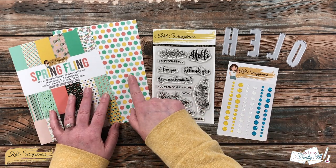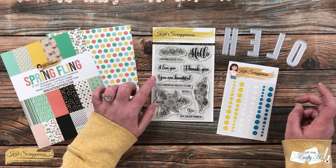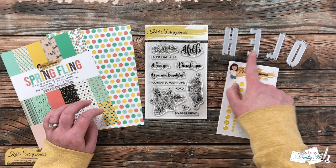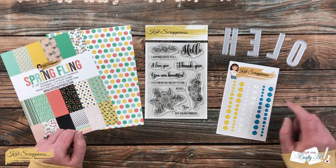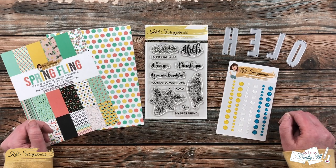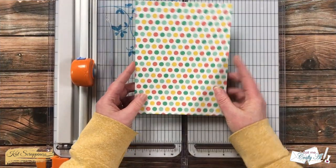On the left, I chose this polka dot paper from the paper pad — I'll actually be using the front and the back. For my sentiment I'm using the Friendship Greeting stamp set, specifically 'my dear friend,' combined with those uppercase condensed dies. I got out the H, E, L, and O — I'll let you guess what I'm going to spell! On the right I have some enamel dots, and I'll link all the products in the description box below.